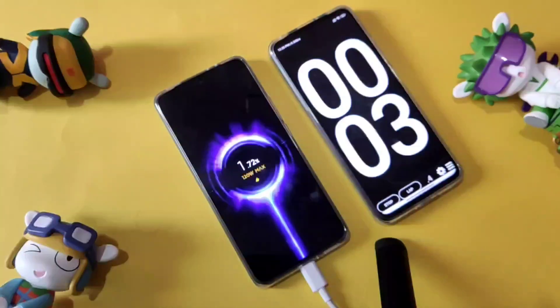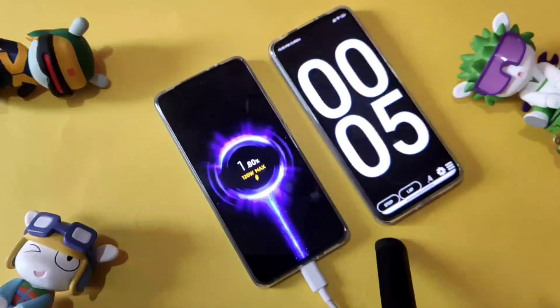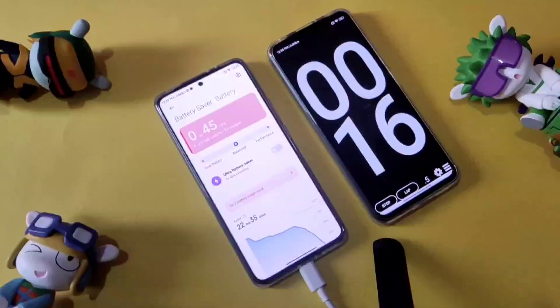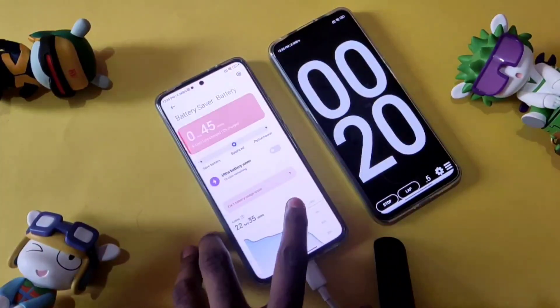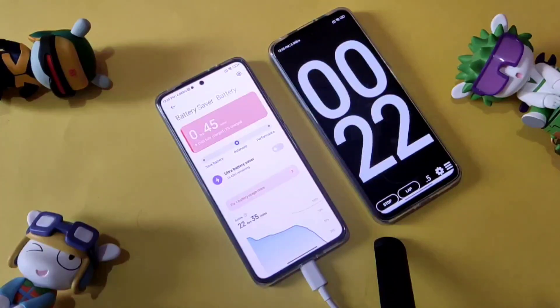Let me turn on the stopwatch. The phone is at 1% charge and the current battery temperature is 58 degrees. The video is divided into three parts: 0 to 50%, 50 to 80%, and 80 to 100%.